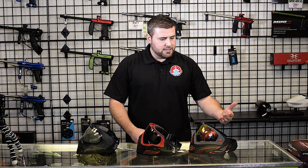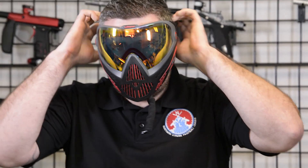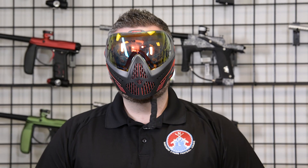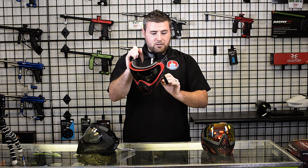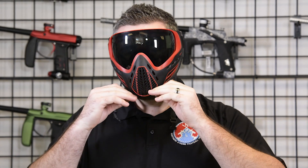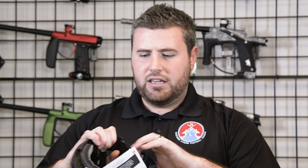Now I'm gonna put each one on so you can see what they look like on an actual face. This is the Dye i5 with the new ratchet strap, as you can see on the back. My face is sticking out a bit but that's fine. This is the Dye i5. Now this is the Virtue Ascend — chin strap included, new rules for this year, 2017. And here is the Empire EVS, which definitely covers a little bit more.